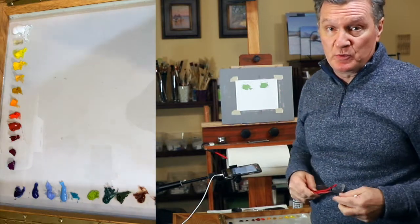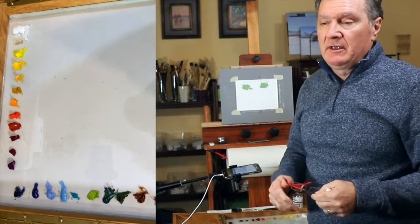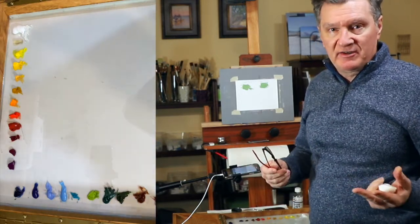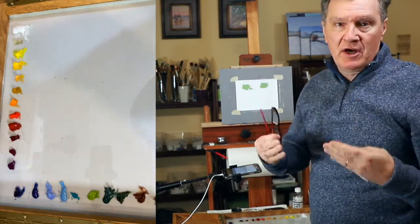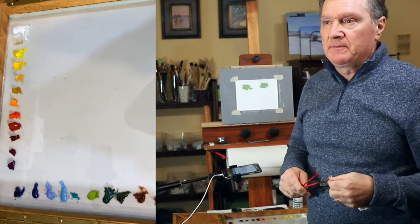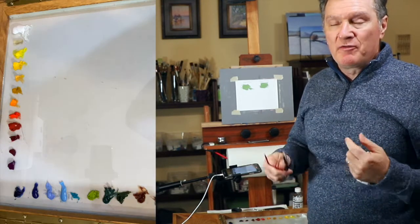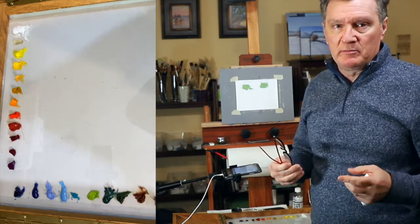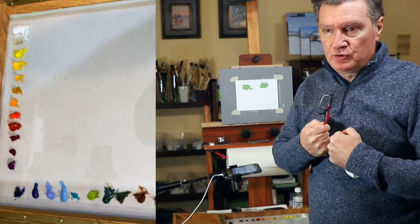I've found two problems with over mixing. The first problem: when we over mix, we create what I call illustrative color — a solid, illustrative look, like a digital color, which has no interest. The second problem: by extensively over mixing, you're actually removing the chroma by binding two colors together, pushing them too close to each other.